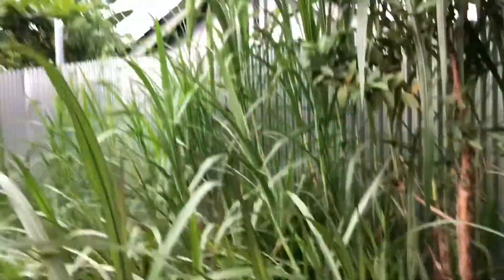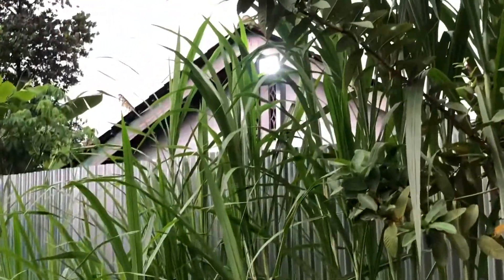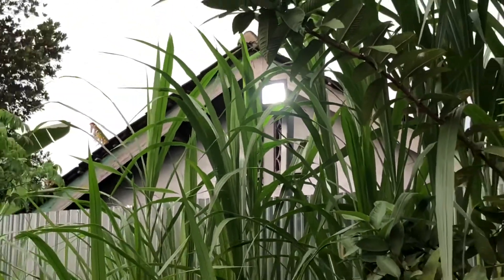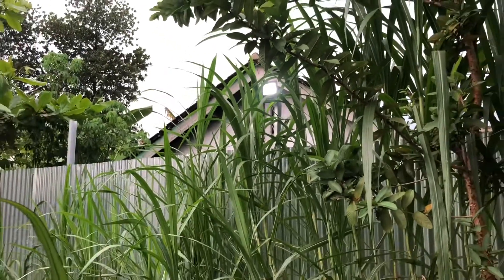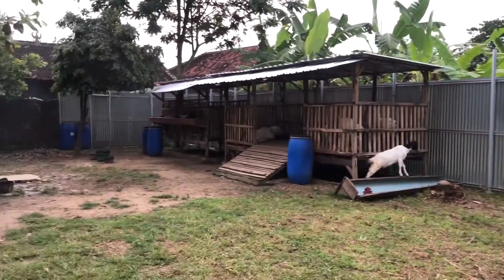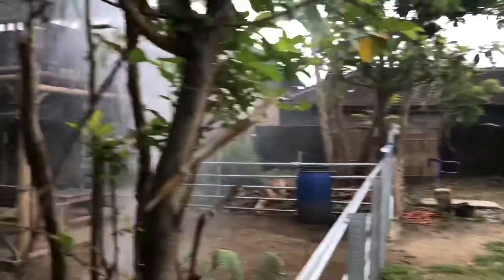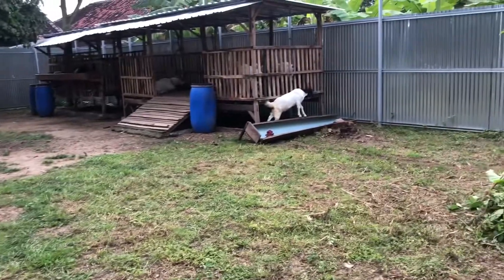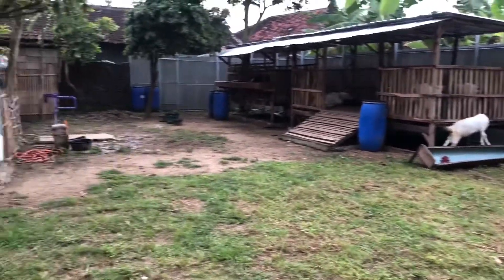Kami juga ada lampu sorot di sana. Lampu sorot ini berfungsi untuk menerangi kandang kami ketika waktu malam. Jadi walaupun dari atas saung kita bisa lihat sambil ngopi, melihat kambing-kambing lagi pada main di sini.